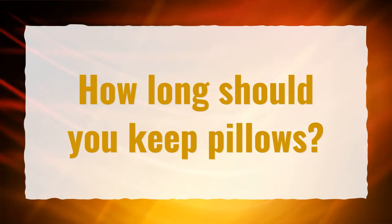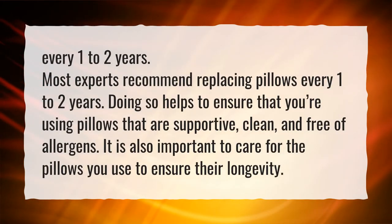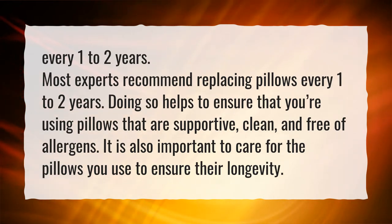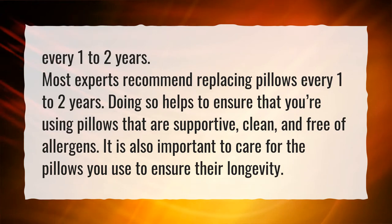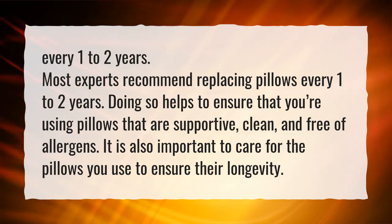How long should you keep pillows? Every one to two years. Most experts recommend replacing pillows every one to two years. Doing so helps to ensure that you're using pillows that are supportive, clean, and free of allergens. It is also important to care for the pillows you use to ensure their longevity.